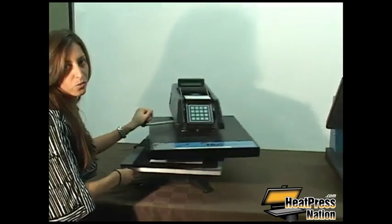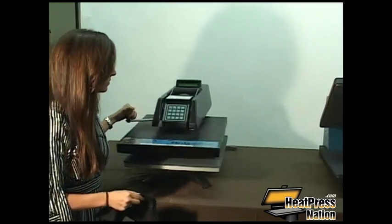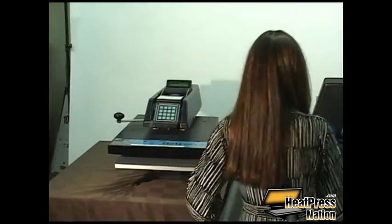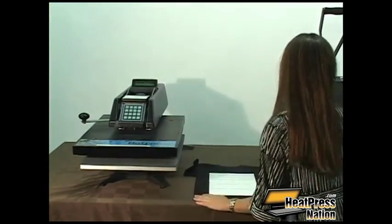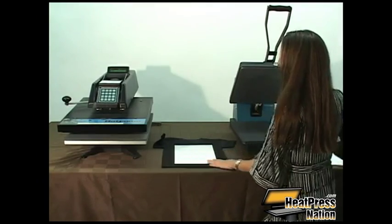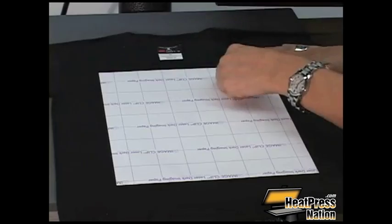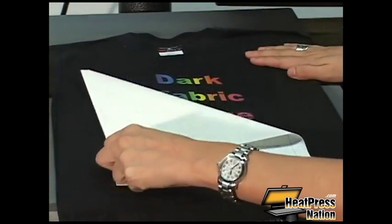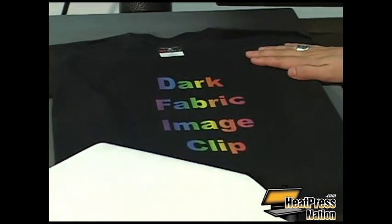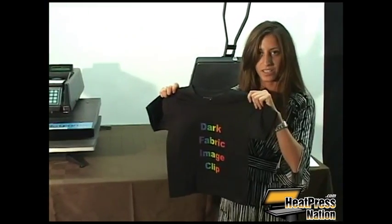Once this is done, you'll want to wait for the shirt to cool completely prior to peeling. Once your shirt has completely cooled, you can then peel. Now your shirt is completed using image clip for laser dark.